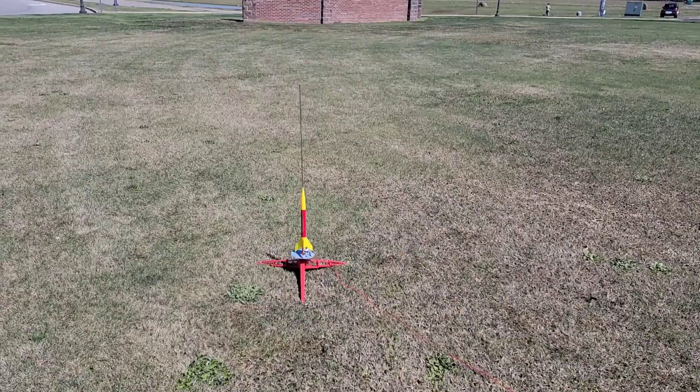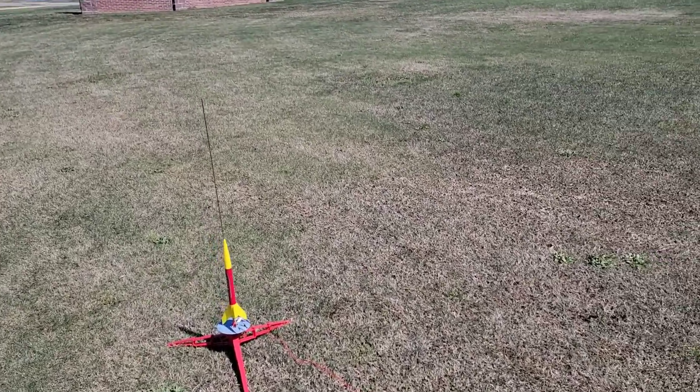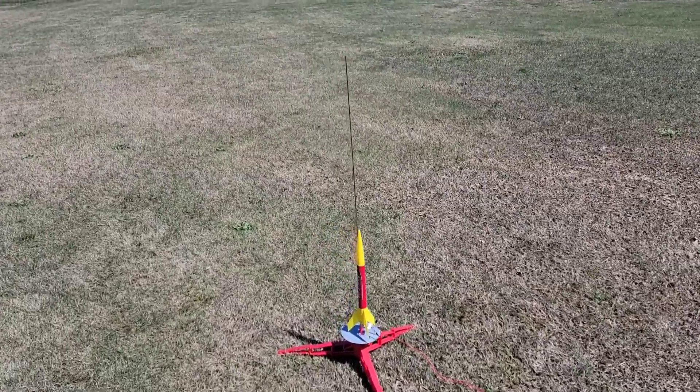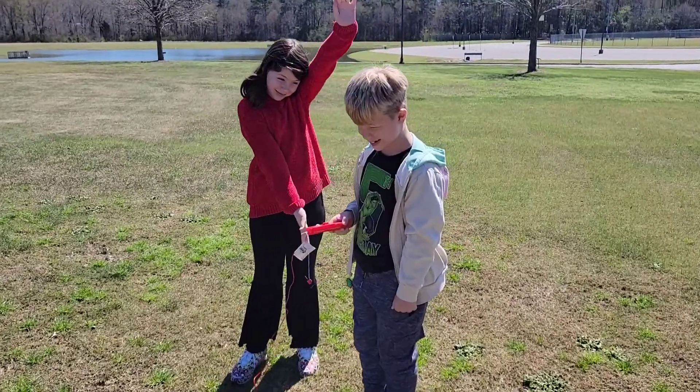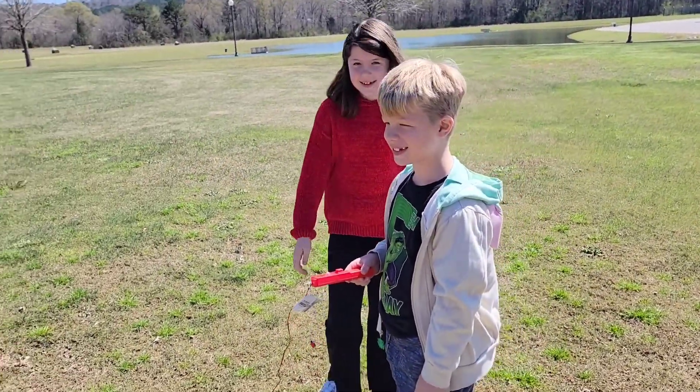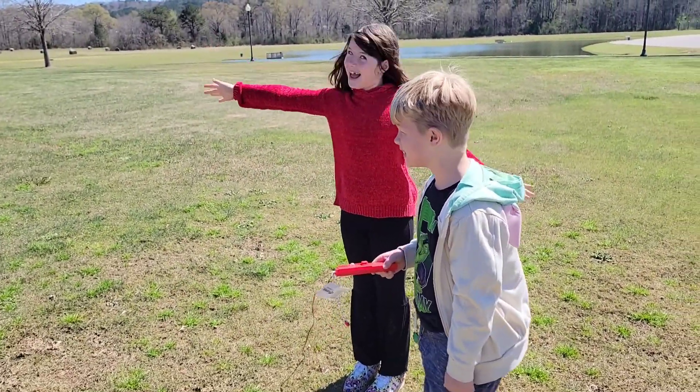Thanks for watching the setup portion. Tomorrow we're going out to the field for launch day. Now we're back - it's launch day! Cooper is getting ready to launch his first model rocket ever with the Hijinks, and then Savannah will launch the Rascal.